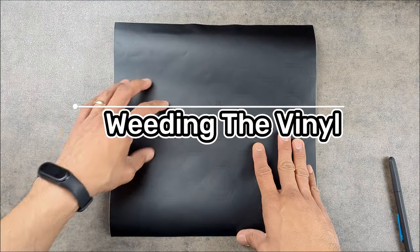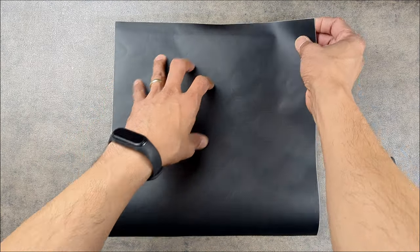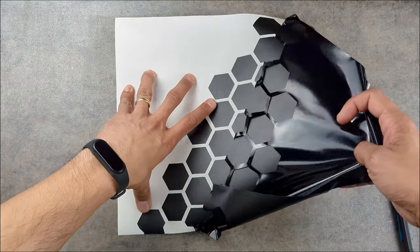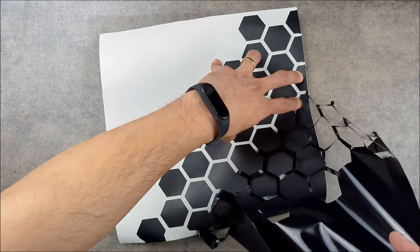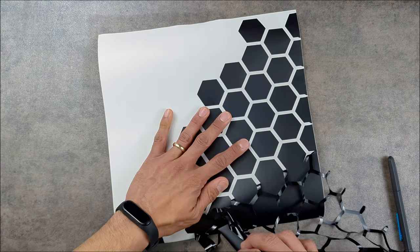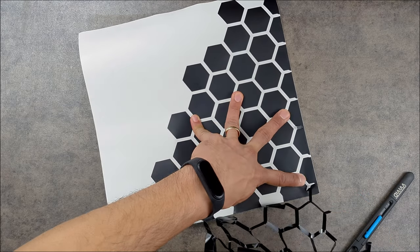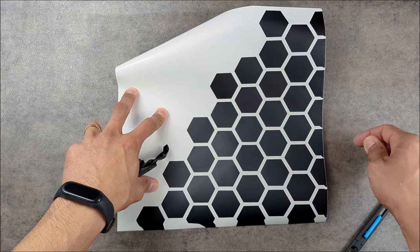Now that my Silhouette Cameo has finished cutting my graphic, it's time to weed out the excess vinyl. I'm just going to pull off one corner — it's a really easy weeding process for this one. Nothing to pick out with a knife or pick, since I'm just leaving the hexagons. Simply pull these off the edges. I'm not too worried about the edge ones because I know those are going to get cut off, since I made this graphic bigger than the actual laptop size itself.